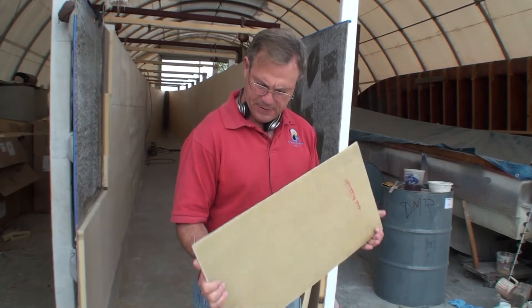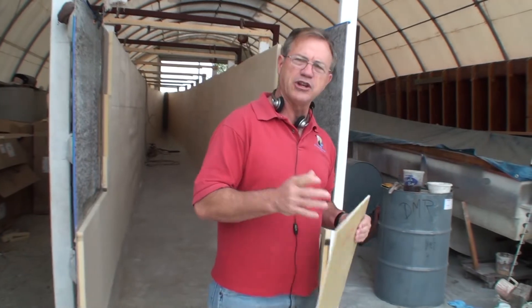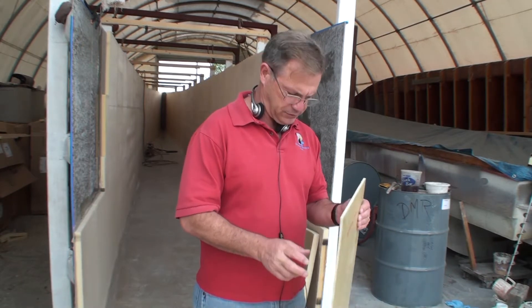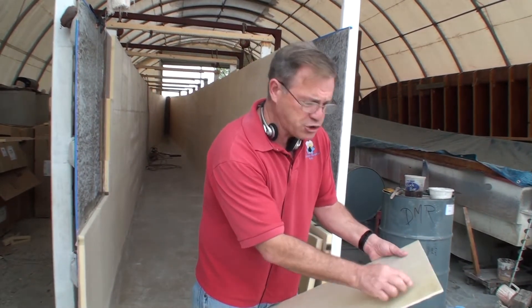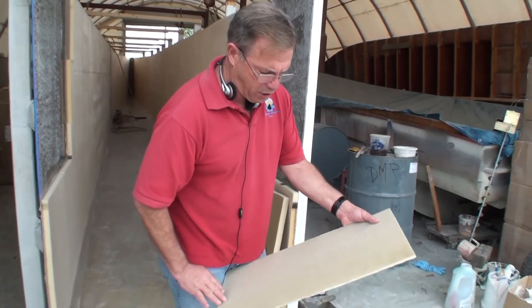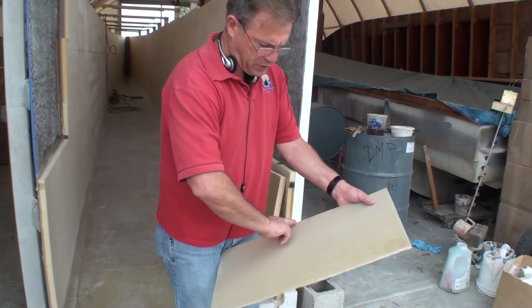The floor is made of a layer of mat, a layer of Kevlar — which is the material they make bulletproof vests out of — and six layers of Sirtex 24-ounce triaxial. It's very strong and supported by ribs and stringers. Stringers are reinforcements going lengthways, and ribs are reinforcements going sideways.